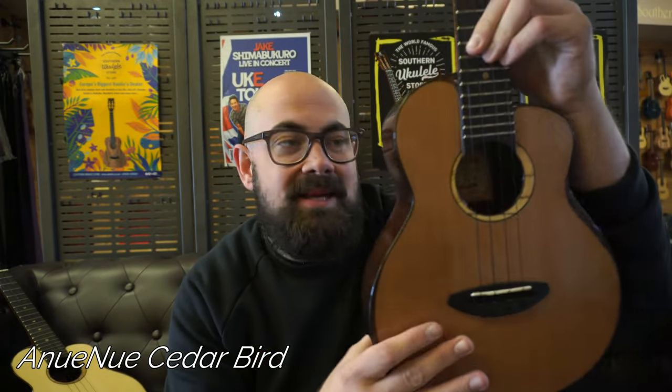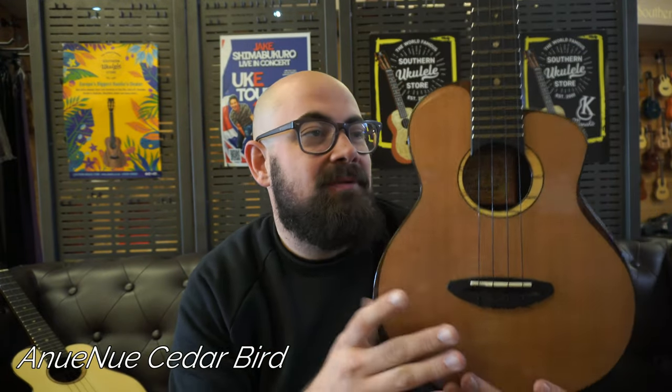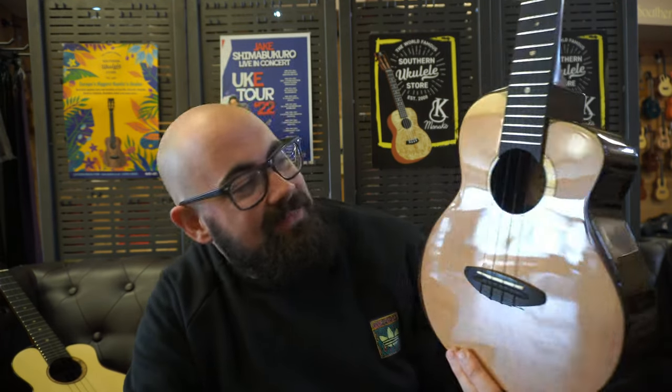This is the cedar bird. The cedar bird has been this long, elusive, rare, endangered bird that seems to only be seen once a year in Hawaii at the ukulele site or at various international dealers for a brief moment, never to be seen again. But we have one.